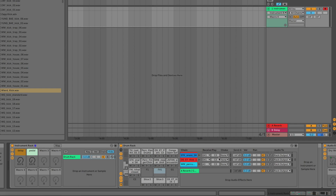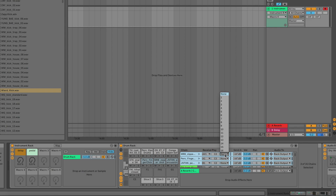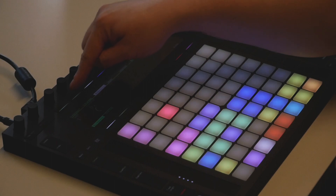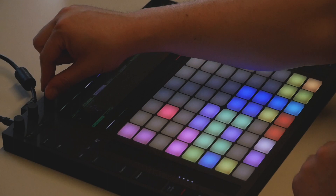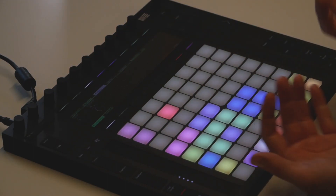You can access choke groups in Ableton under the ins and outs. You'll see them in the chain list, so make sure the chain list is on. You can shift-select multiple pads and put them in the same choke group at once. What this means is when one pad plays and another pad enters in the same choke group, it will cut it off. You can also do this from the Push controller — in the pad menu the choke group is right at the top and you can switch it with the first knob. Both are in choke group one and they will cut each other off.